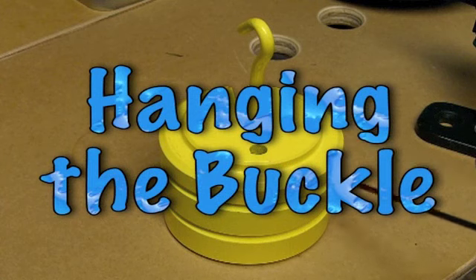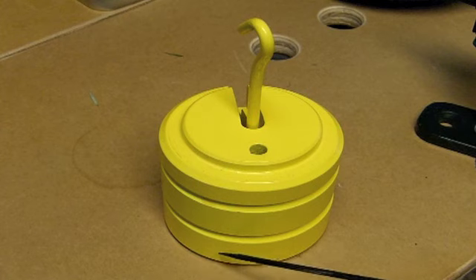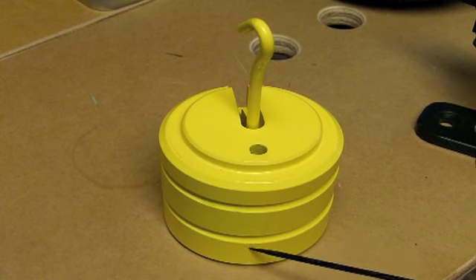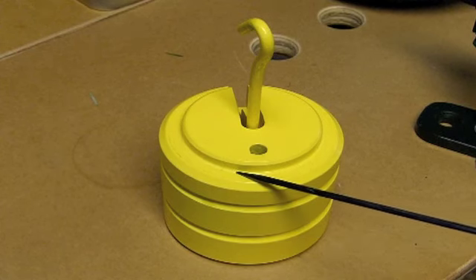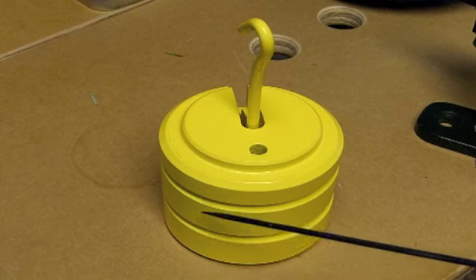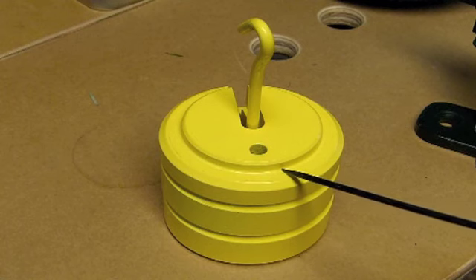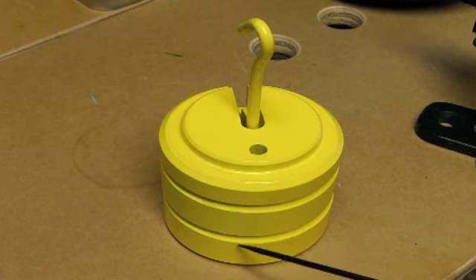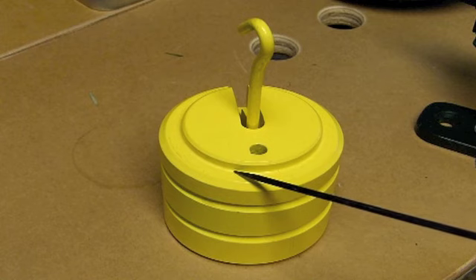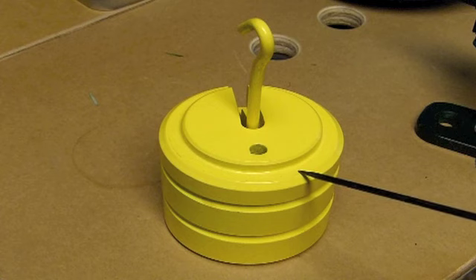These are the weights that come with the machine — they come in three parts. The bottom has a hook extending out and weighs approximately two and a half pounds. The middle weight is approximately one and a half pounds, and the top weight is approximately one pound, giving a total of five pounds. I find that all five pounds is too much, so I use the bottom two-and-a-half-pound weight along with the one-pound weight. That gives me three and a half pounds, which seems just right — not too much, not too little.